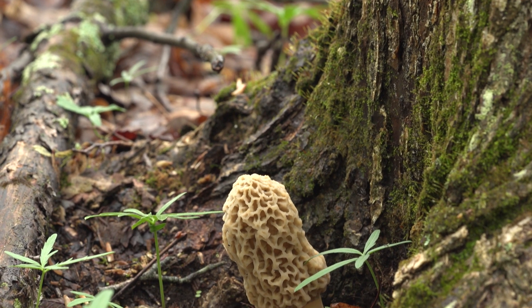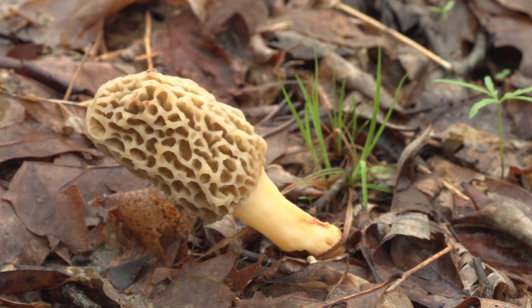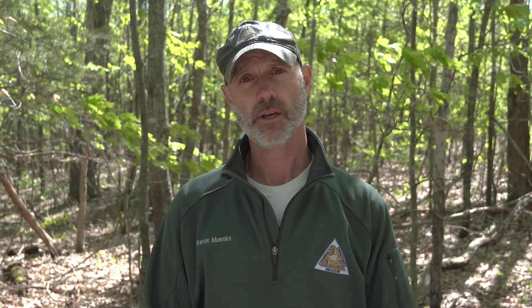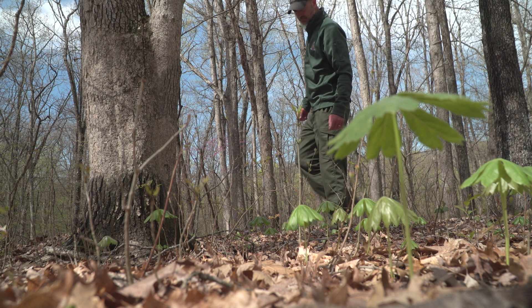Morels can be found in Missouri, typically in wooded areas, mostly among sycamore, hickory, ash and elm trees. The great thing about hunting morels is that you don't need a special permit, or any special equipment for that matter. You just need a bag to carry them in and a sturdy pair of shoes, because you will be doing a lot of walking.